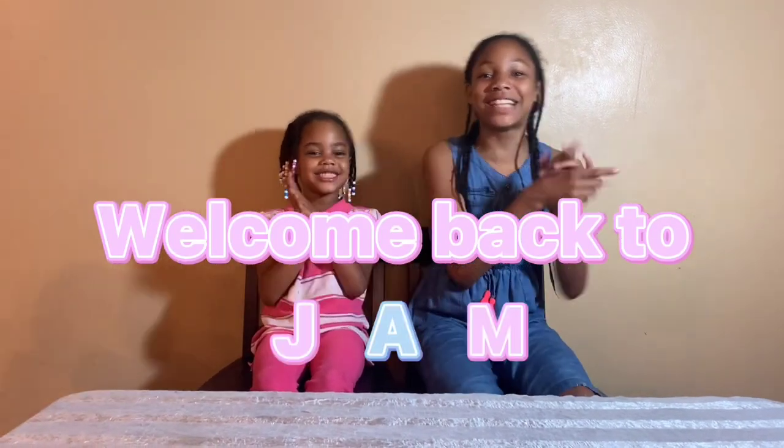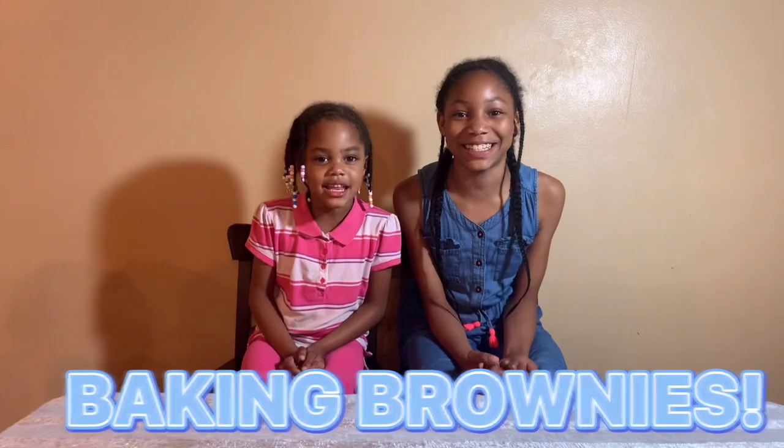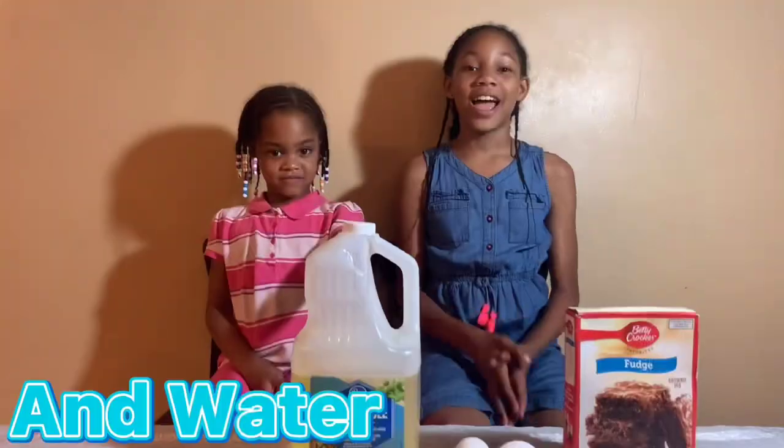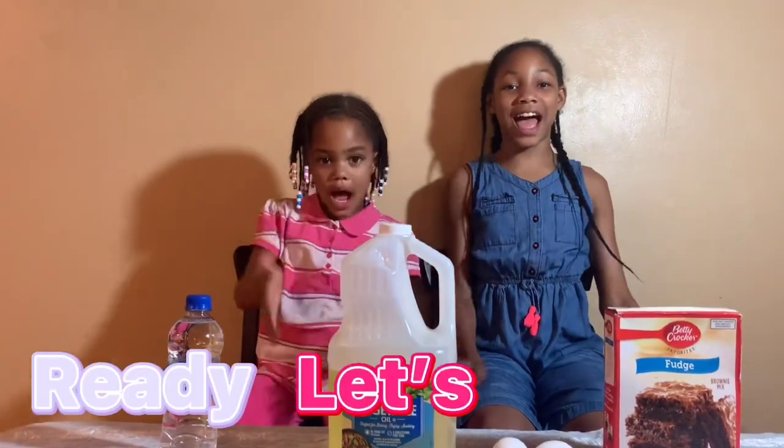Hey guys, welcome back to the show. Today will be bacon brownies. Guys, we need brownie mix, eggs, oil and water. Ready? Let's begin!